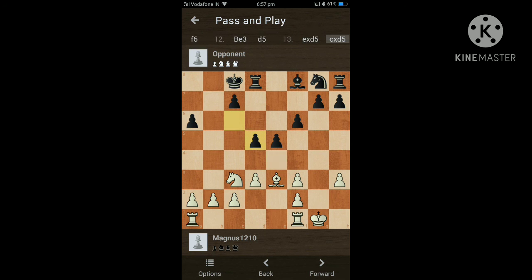The next thing I am about to show you is what black should play. The same pawn moves forward, captures captures, then you move this forward and capture with the bishop, stopping the advancing of the d-file pawn.